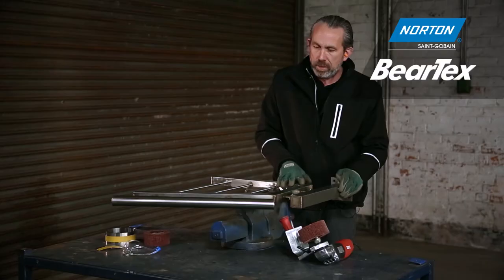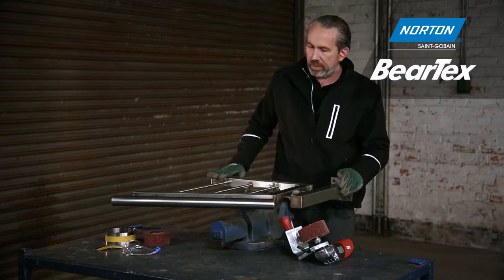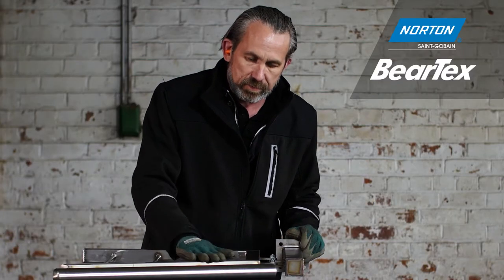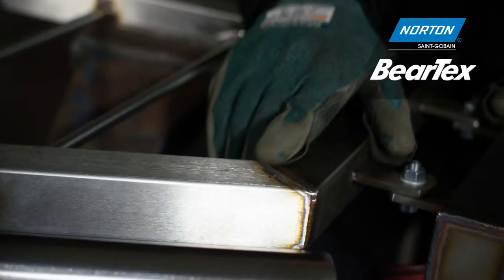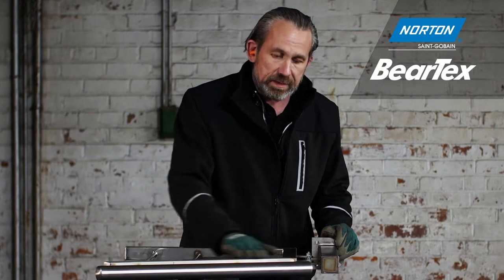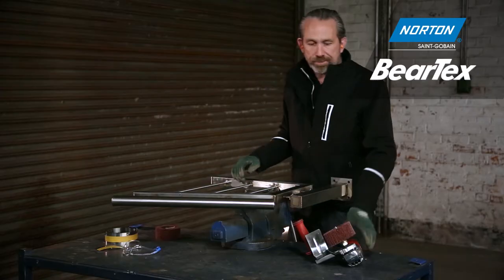The problem is we now have a weld here and a weld here. What we need to do to make this look much better — to make it look like one piece of steel — is remove this weld. But by doing that we're going to create some rotary scratches and damage. Once we've done that, we need to put back this linear scratch and make it look seamless.